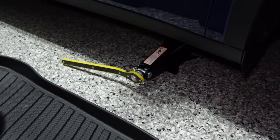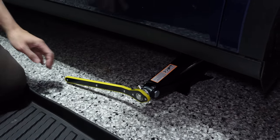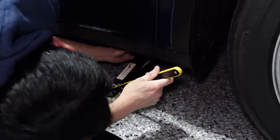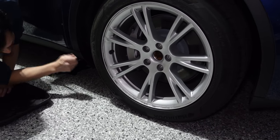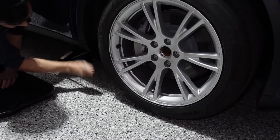Back to jacking the car up — obviously we want to jack the car up high enough so the wheel is off the ground. Make sure it's still positioned under the hockey puck, and you should see the wheel slowly lift up off the ground as the jack does its thing.